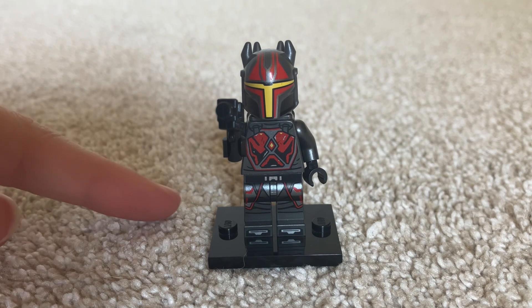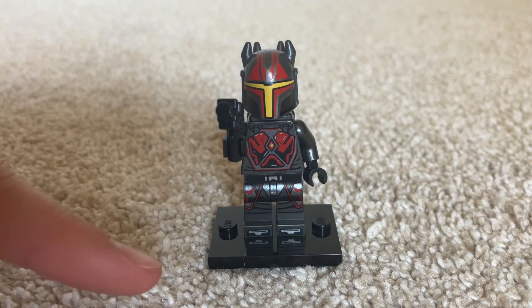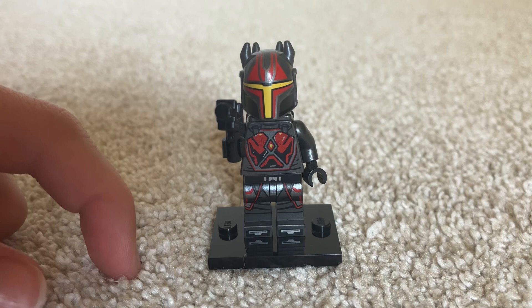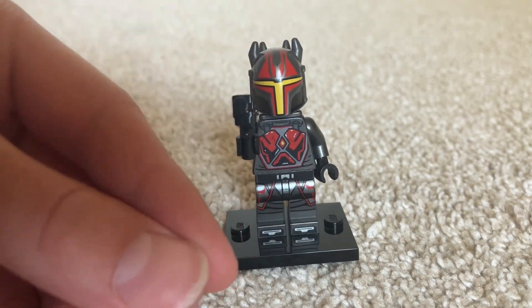The other figures in this set are the Mandalorian Loyalist and the Bo-Katan minifigure. Unfortunately, the Mandalorian Loyalist and the Bo-Katan minifigure have both been in the magazines — the Europe magazines, in the little foil packs.